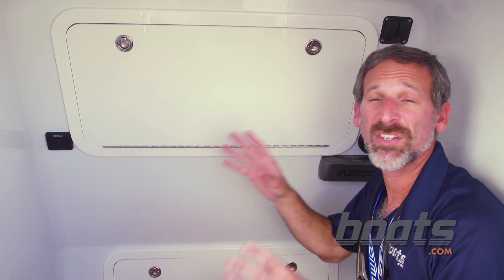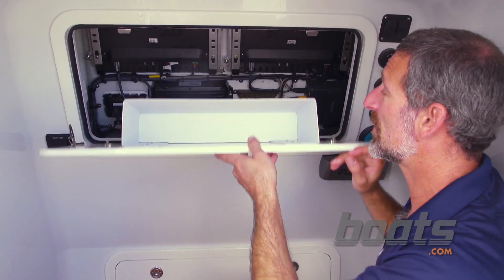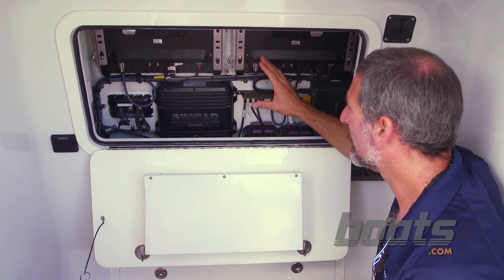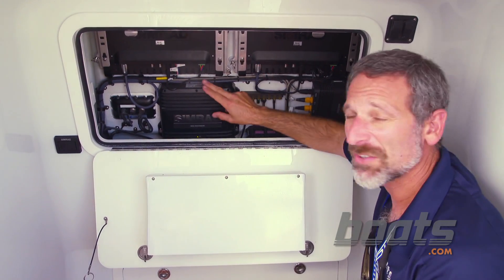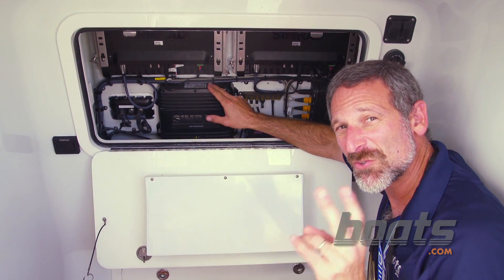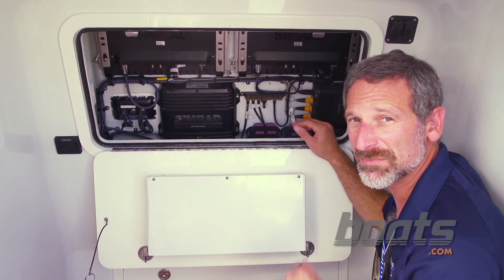Now we're inside the center console of this 35-foot yellow thing. What's really interesting here is when you get to see up close just how tight and neat all the rigging is with this system. Look, this little box is a third smaller than last year's NSO, yet it has two dual-core processors that are pushing the two screens individually.